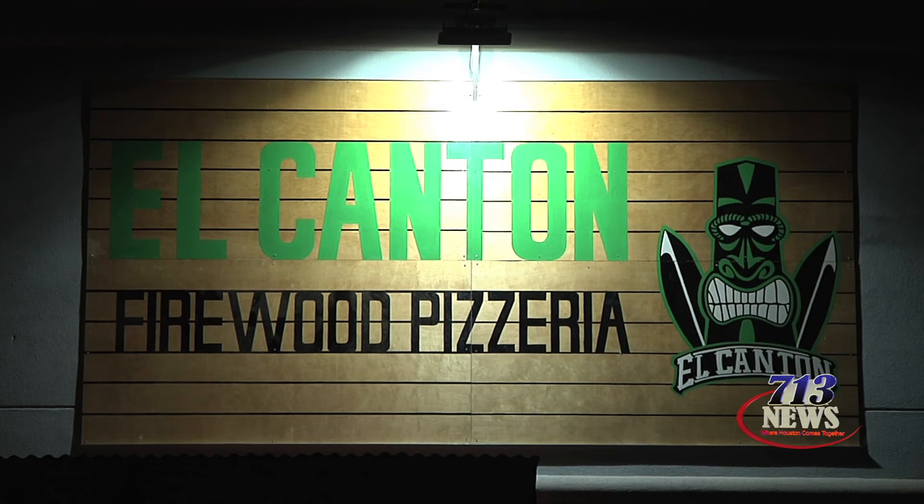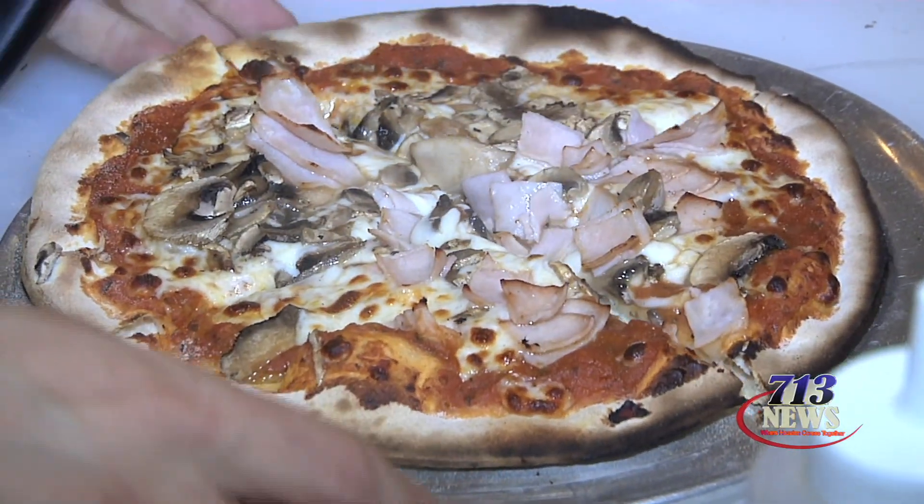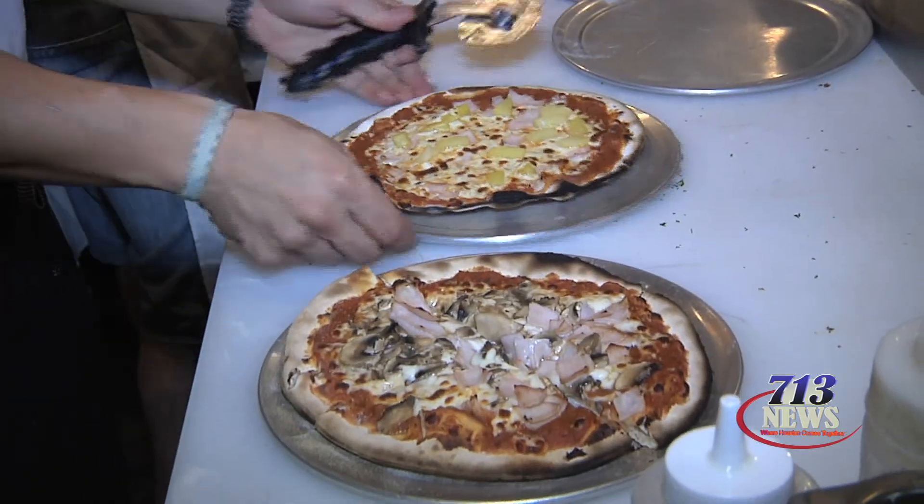I am now here at El Canton with co-owner Carlos Ayala, who is going to tell us how he cooked up this idea of fusing Italy with Mexico in these pizza pies. Tell us about what we're going to be sampling today.